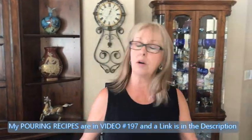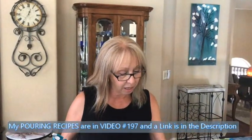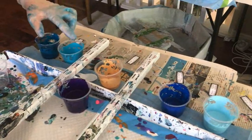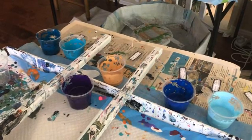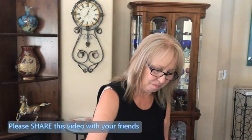So I'm going to flood my canvas, first of all, with my Floetrol. And if you want to know my recipes, they're on video 197. What I did with my colors for this: I took 40 mls of Floetrol, 20 mls of paint, and 10 mls of water, and I mixed those together. Usually I don't do that — it's only because I put them in smaller cups. You can find all my recipes on number 197, and there's a direct link in the description of this video. It has all Kathy's main recipes — not cooking recipes, these are painting recipes.